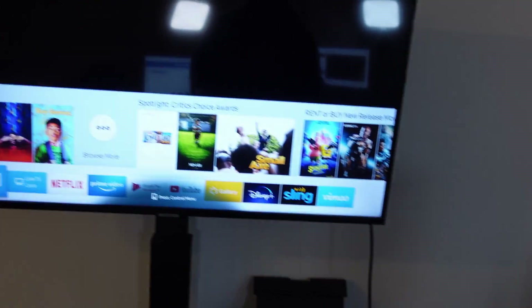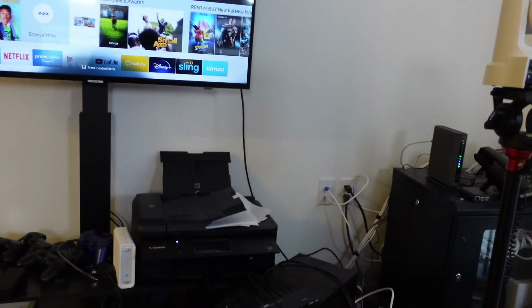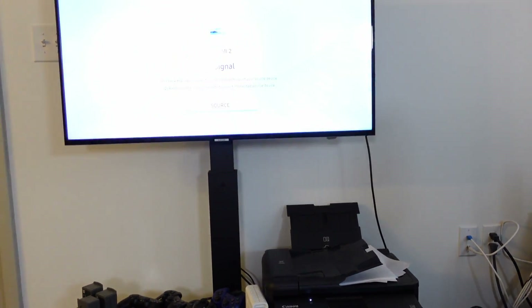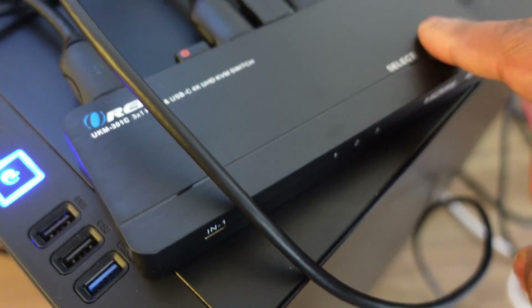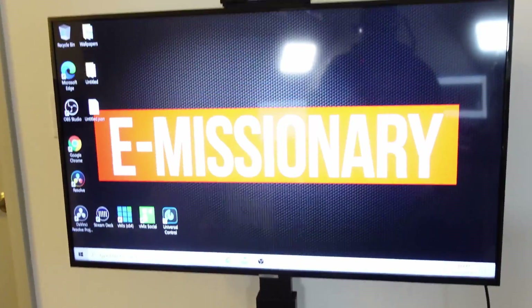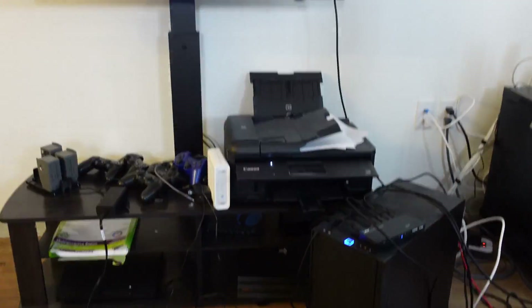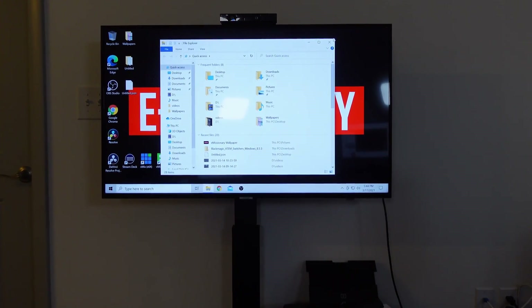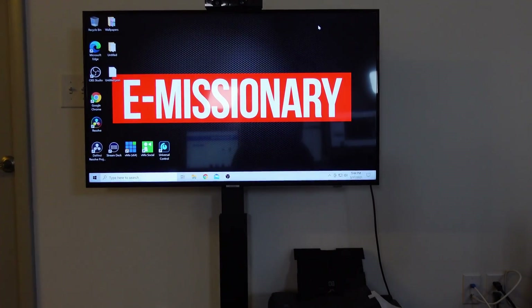Let's go ahead and cut our TV on. I'm going to make sure my keyboard is on. It's blinking on input number one but I don't have anything on there, so let's switch that to input number two. Got a solid signal — and boom. That is this PC here. If I go ahead and use my keyboard, open up my computer — boom. Works perfectly fine.